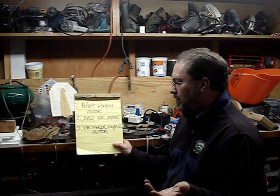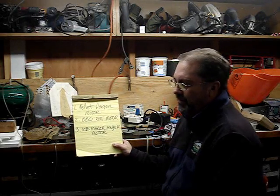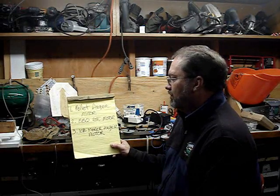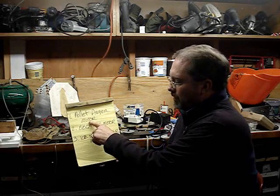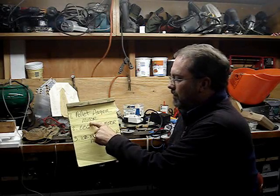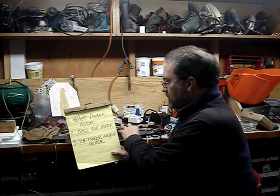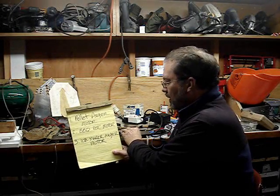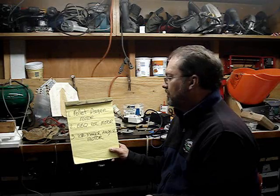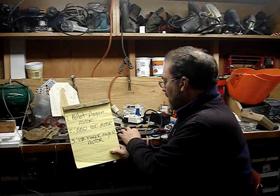To sum up the types of motors I would look for: the first would be the pellet auger motor — these are going to be between $50 and $150, though you can get them cheaper on eBay. The second is the barbecue rotisserie motor, which is the double-high pancake motor. You can go to a local hardware store and buy a replacement rotisserie motor for around $9 to $15, and I think that's a really good option.